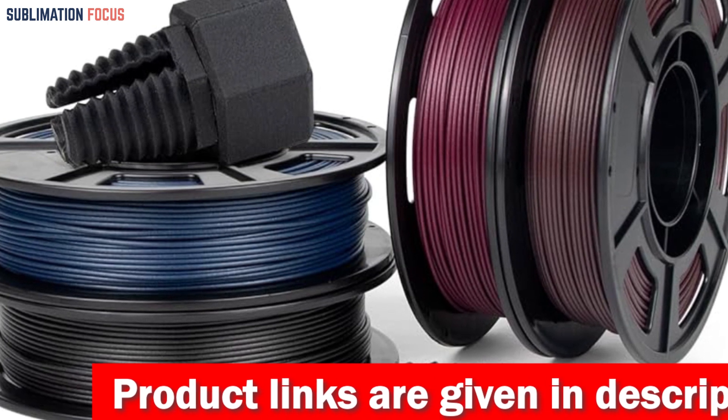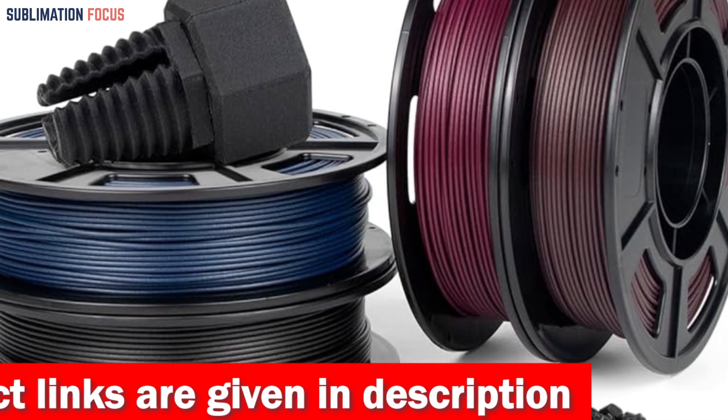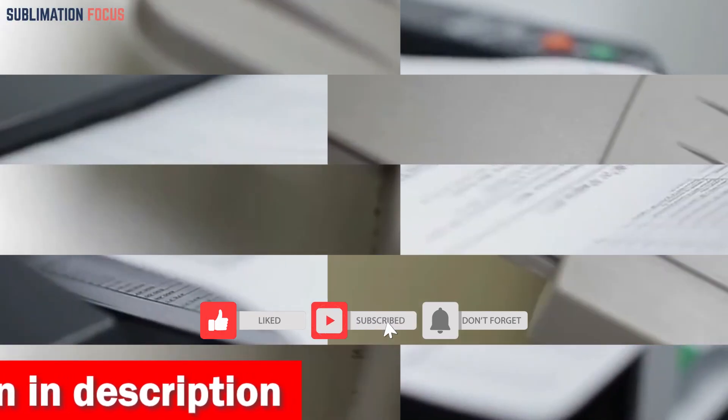It is stored in a resealable aluminum foil bag to preserve its excellent printing capabilities, even in varying outdoor conditions. If you're interested in this PETG 3D printer filament, check out the link in the description box below.